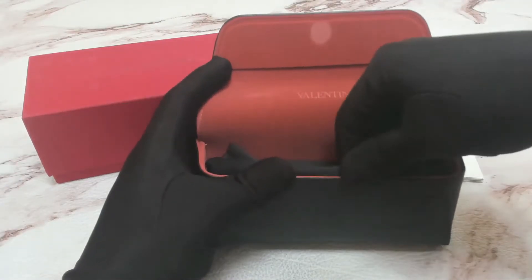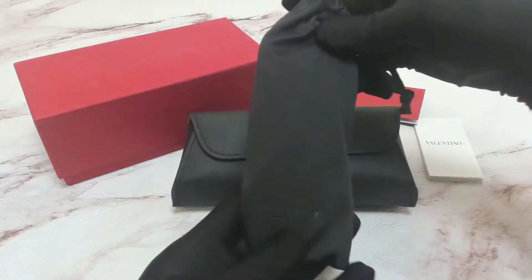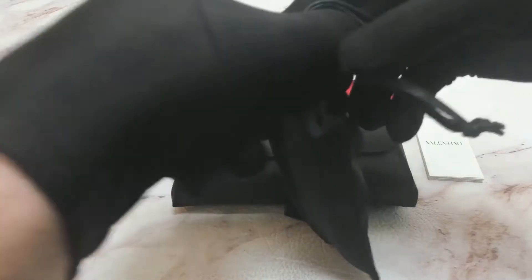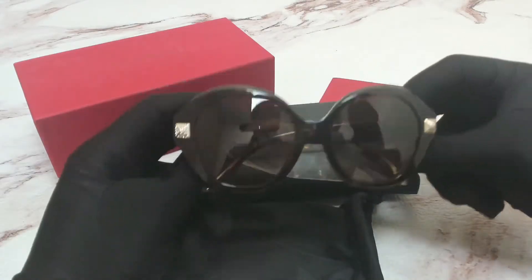Inside the case is a Valentino dust bag, and in the bag you have your Valentino sunglasses.